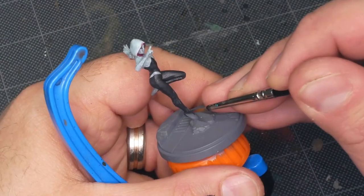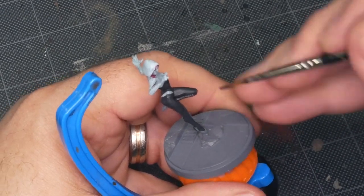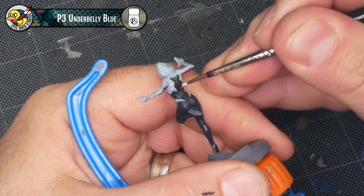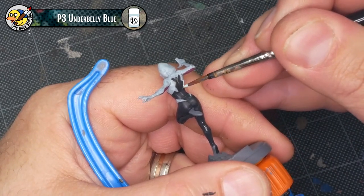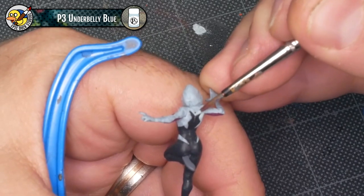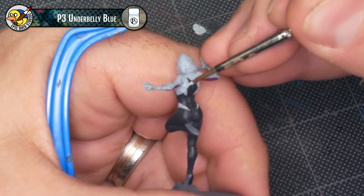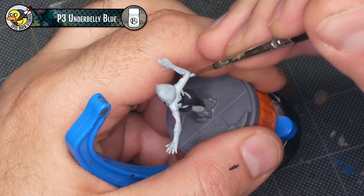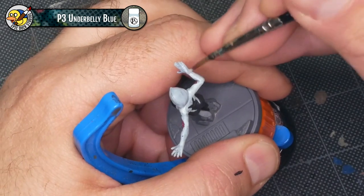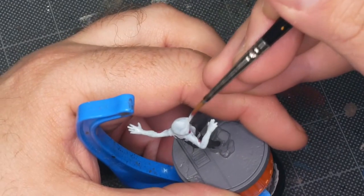With all the margins painted up, I'm going back over all the larger areas to make sure the color is nice and even with no little spots missed. Now that I've finished the black and magenta base coats, I'm coming back in with P3 Underbelly Blue to clean up a few spots where I goofed — a couple of lines that aren't quite as crisp as I'd like, and a few areas where the Underbelly Blue could use a little more coverage. I'm also using a coat of Underbelly Blue to clean up where some of the magenta got on the outside of the hood.